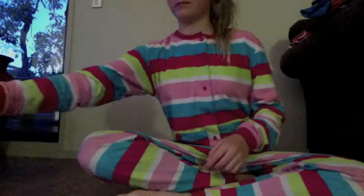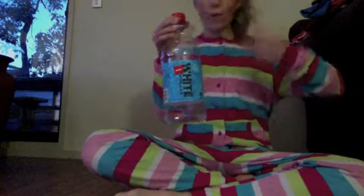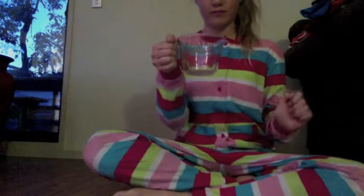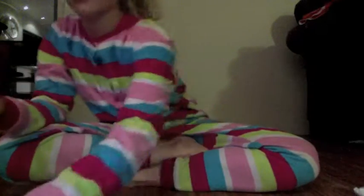How to unlight a candle using science. You'll need white vinegar, baking soda, and a measuring cup or any ordinary cup, a lighter, and a candle or more.